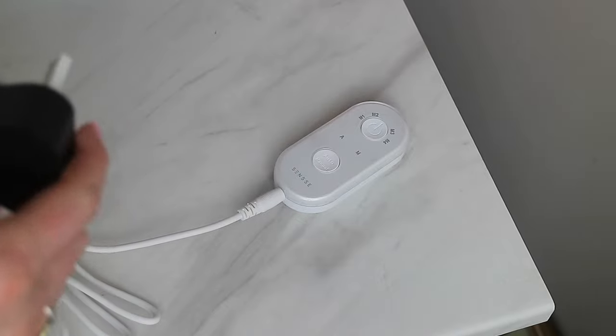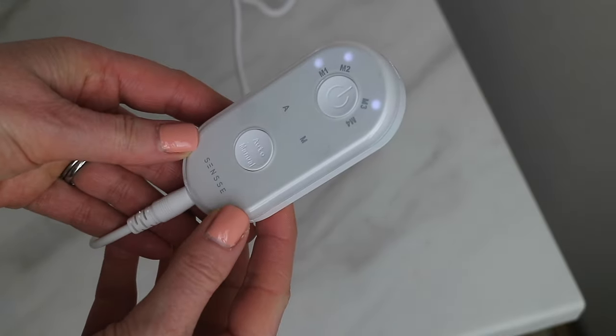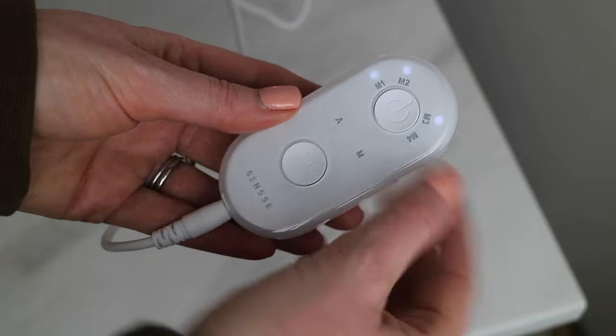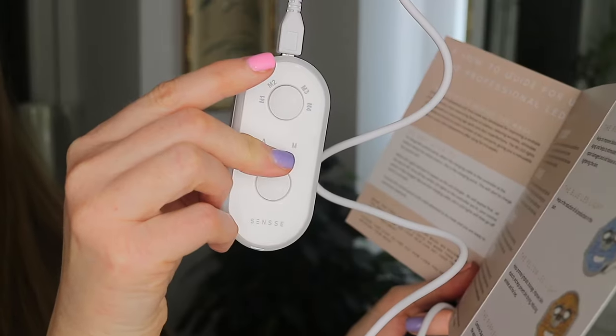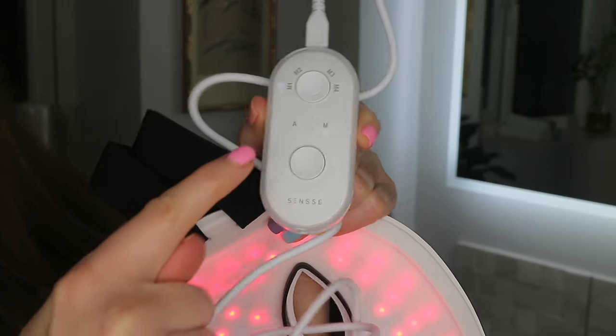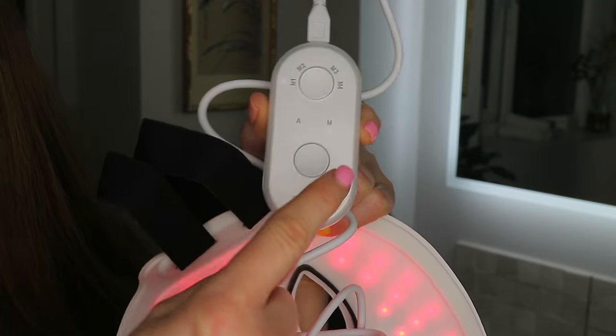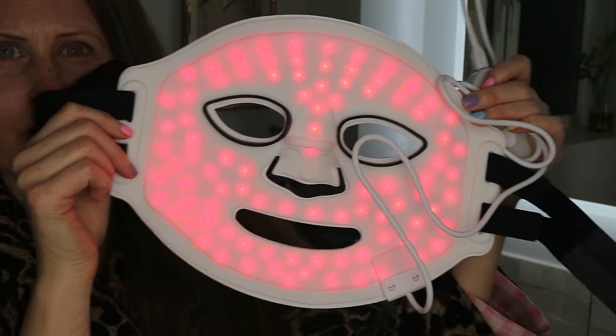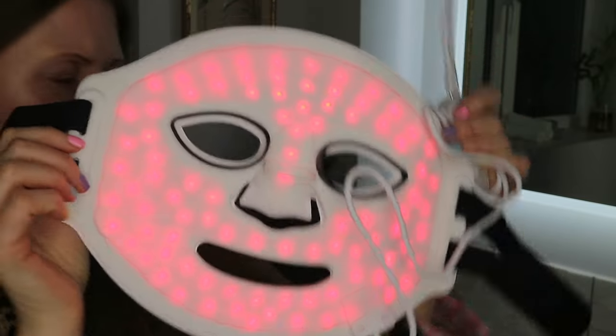First of all it says to get started by charging the control panel. To charge it you attach the charging cable to the controller. Once all four white LED lights on the controller are lit, your controller panel is fully charged. I've just removed all my makeup and cleansed my face so it's nice and clean before I apply the mask. Now we're going to attach the remote part that we charged to the mask. It says to hold the top on/off button down for two seconds — the M1 light is lit up, and also the M4 manual — and the mask has also turned on to the red LED light.